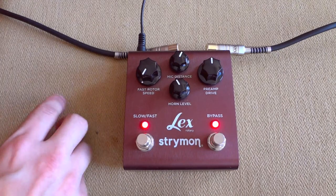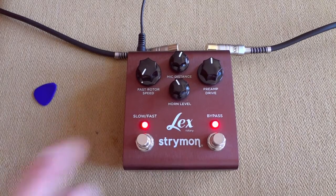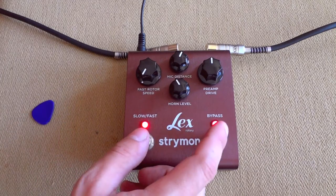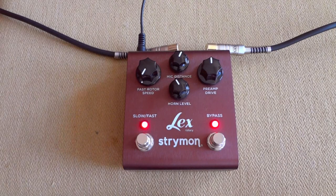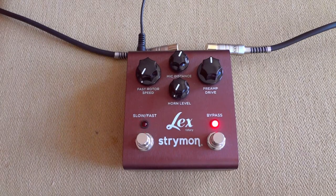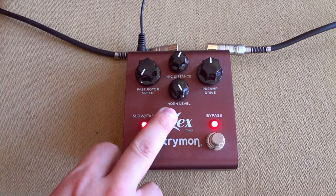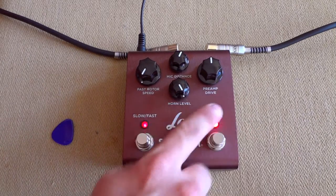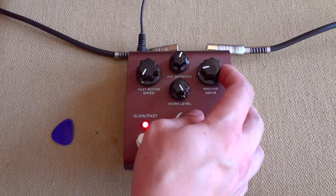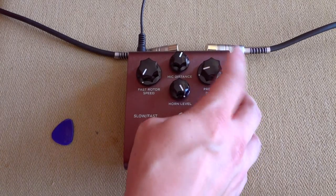We have here the horn level, and the horn level controls kind of the edginess to the sound — it's kind of the treble horn I guess. And then we have the preamp drive knob which controls overdrive. I don't have to explain this any deeper than that. I'll just show you how it sounds all the way down.